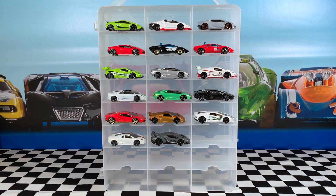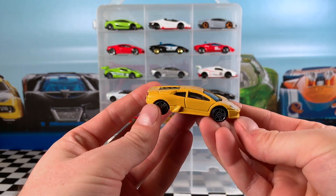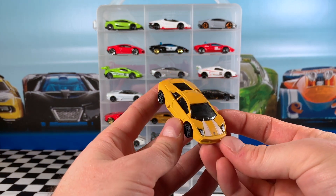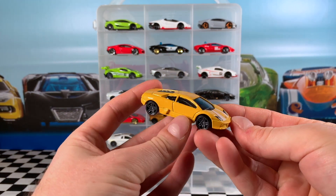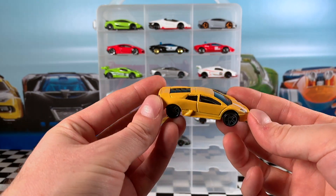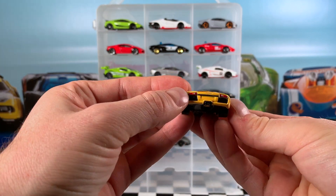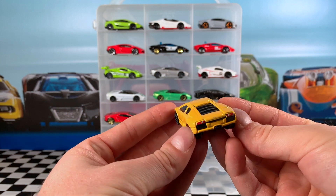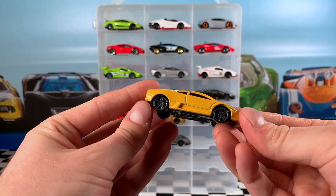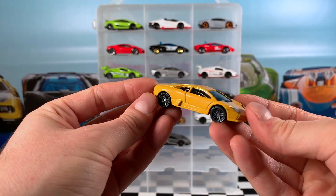This Lamborghini Murcielago was from the 2017 Lamborghini Series, car 5 of 8. Just very plain — only small white details on the hood, with headlight details really standing out. We've got grey PR5 wheels, smoky tinted windows, black interior, and black base. There are detailed rear lights which is always nice to see, as well as the Lamborghini symbol on the rear. The Murcielago is probably one of the least talked about Lamborghinis — let me know in the comments below why you think that is.